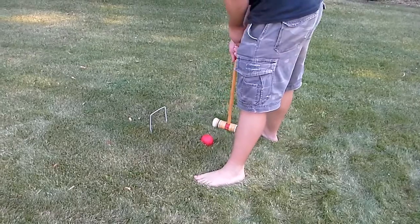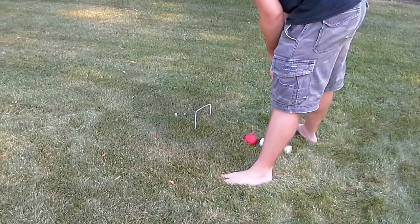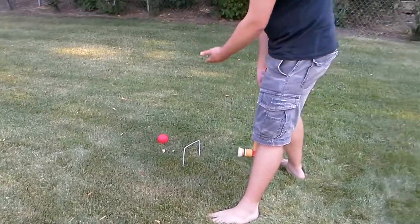We want it to go through the wicket, so I aim at the wicket in a straight line. Mallet down, bring it back, and forward. Since it went through the wicket, I get to take another turn, and that way I get to keep moving around the field and hopefully win the game. And that is how you play croquet.